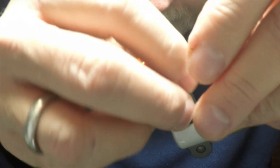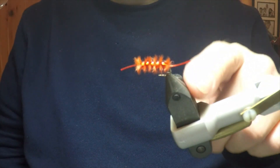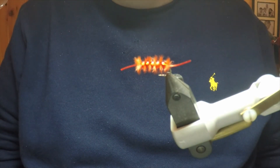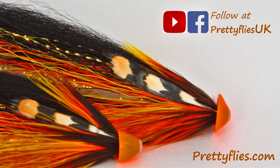And there we have it — the winter bloodworm. Make sure you've got a number of these in your box whenever you go fishing in winter. Tight lines, everybody.